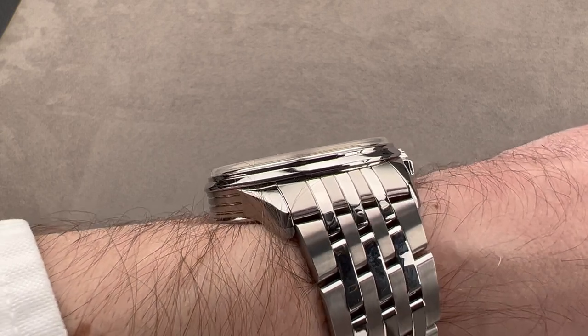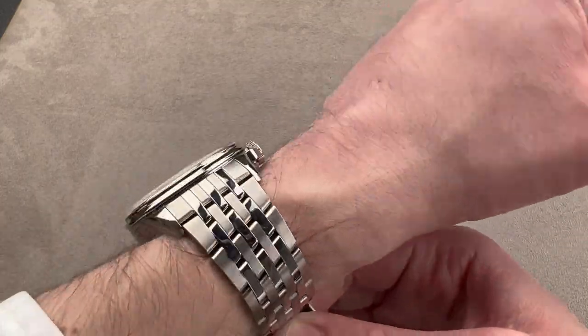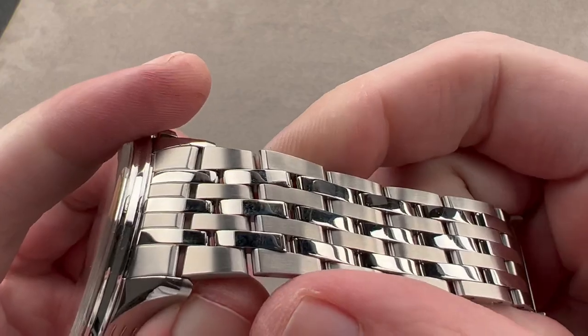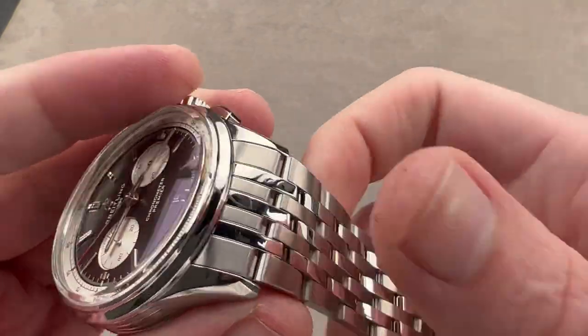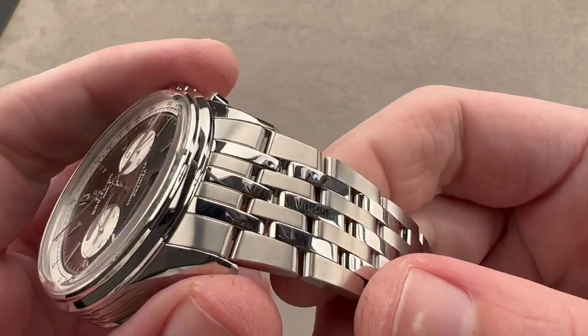It's not super thick, nor is it super thin. It'll fit underneath most shirt cuffs and all jacket cuffs — a good-looking watch with a real feel of solidity to it. You can see it has an extremely handsome seven-link bracelet with conforming end links that mate it to the case without an unsightly gap or asymmetries.